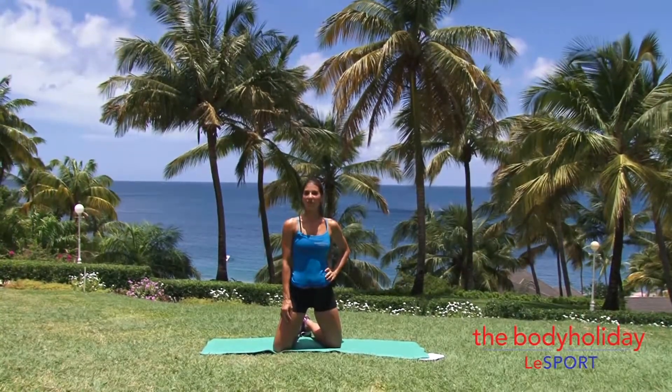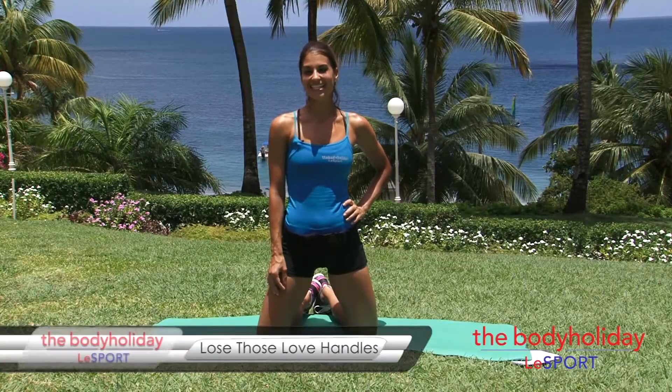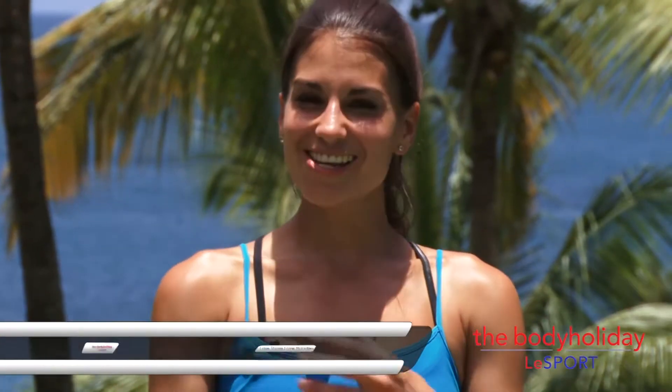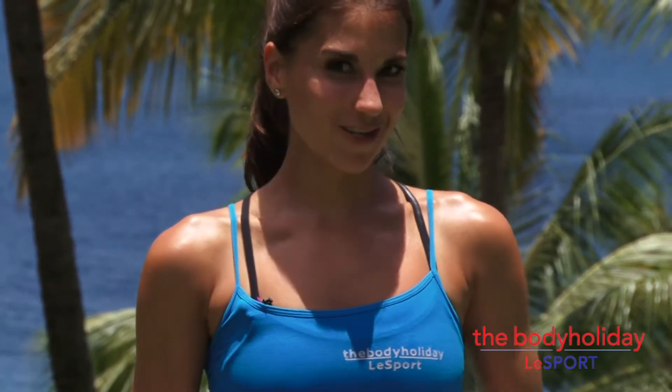Hi, I'm at the Body Holiday at Lift Sport in beautiful, sunny St. Lucia. I'm Kristen and today I've got the lose the love handles workout. All you need is a mat and just a little bit of room to move. I'll do the whole first run with you, and then you can hopefully do this another one or two more times.